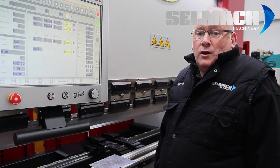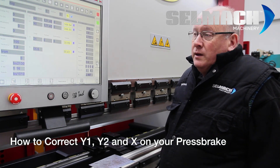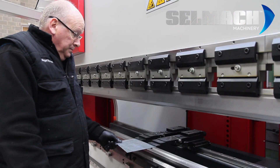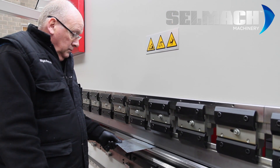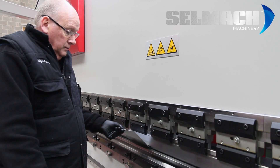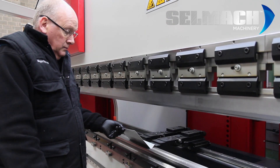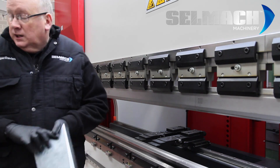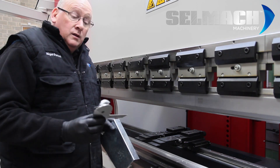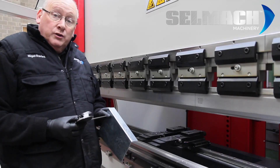Welcome to Selmak Machinery's Knowledge Base. Today we're going to be teaching you about corrections for correcting Y1, Y2, and X. So we'll make a fold. We can see that I've programmed a 90 degree fold and that it's 3 degrees underbent.